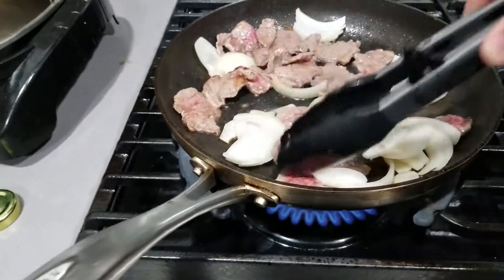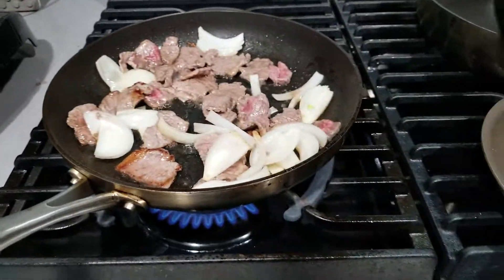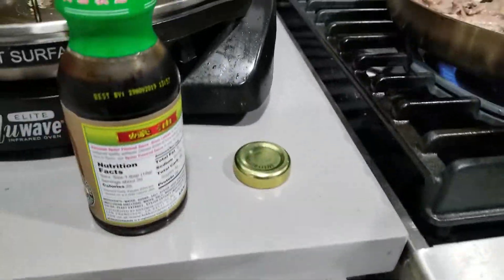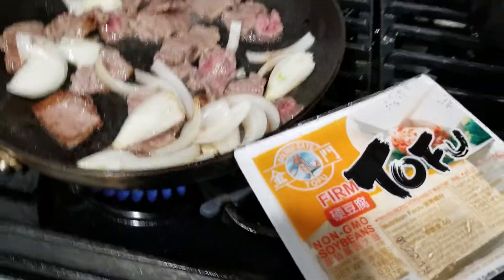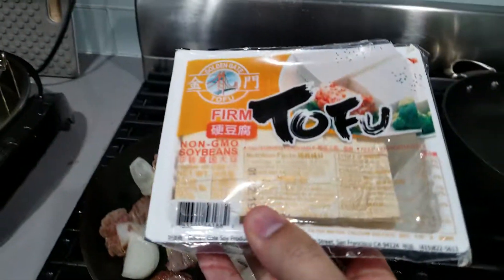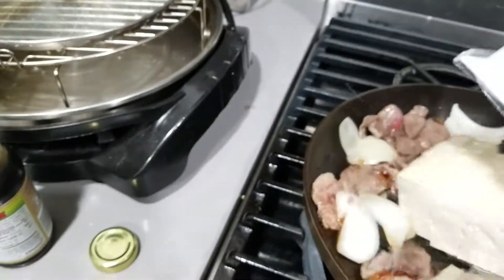This is not meant to be the best tasting, but it will be good — it could be better. And then I got this tofu that I'm gonna use. It's just a firm tofu, right here. Non-GMO. Okay, I'm gonna put it all in.